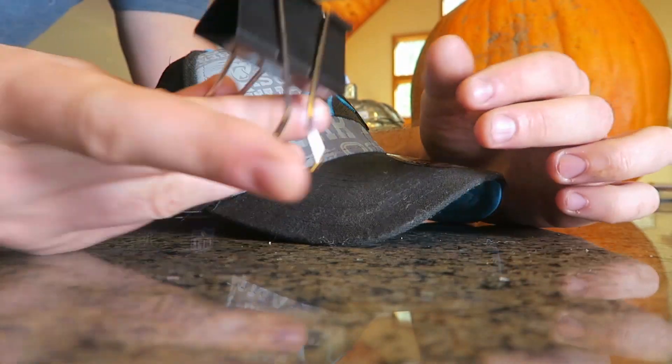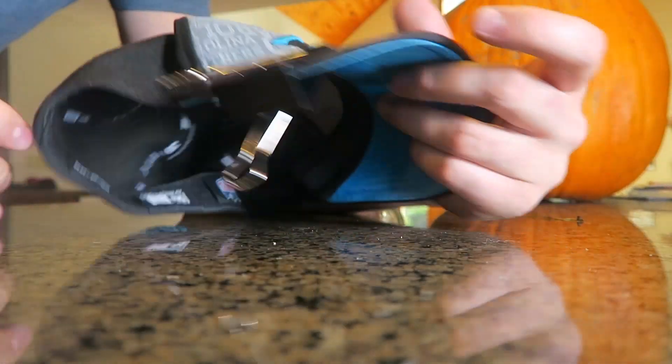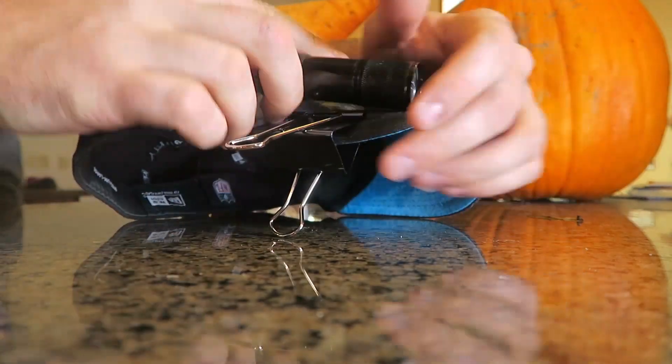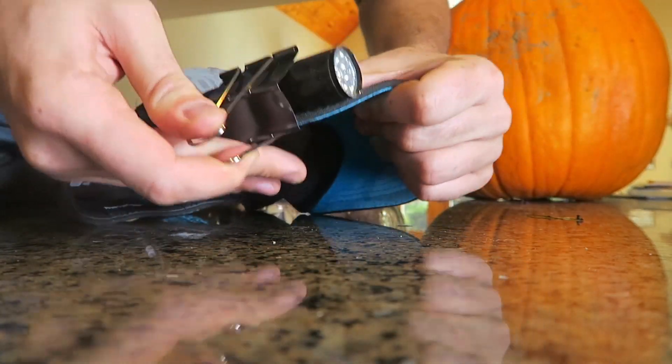So we got a head right here, then we're going to grab a clip binder, put it on the side like that. And then we're going to grab our flashlight and stick it right into the binder and a head.